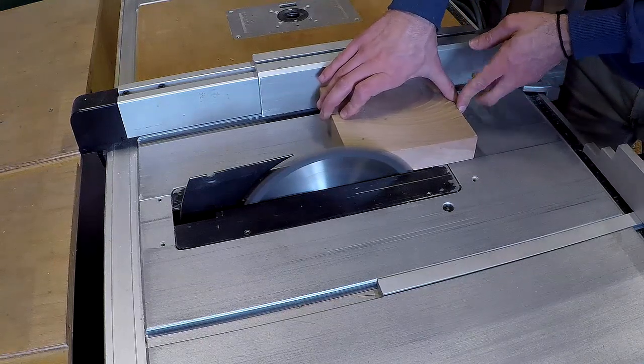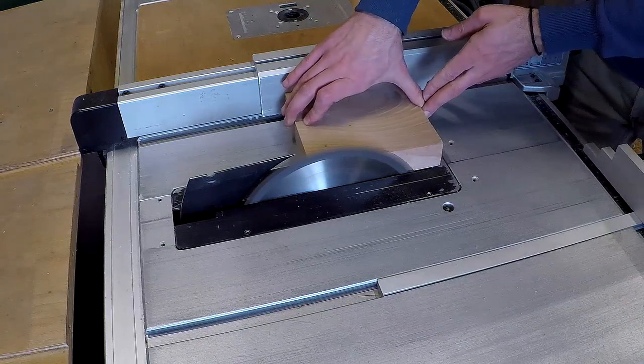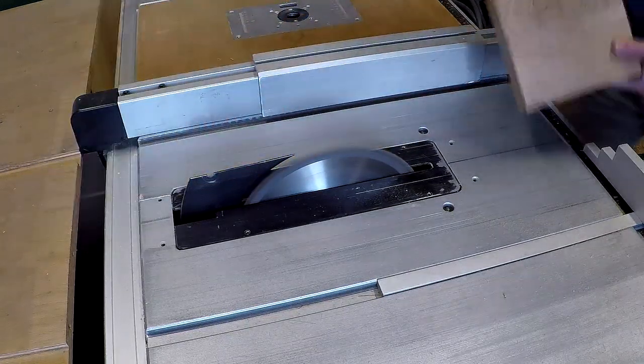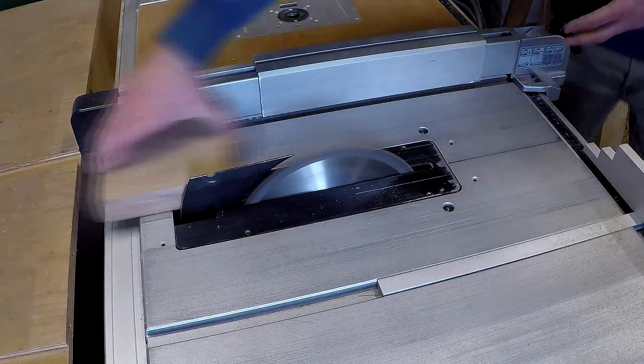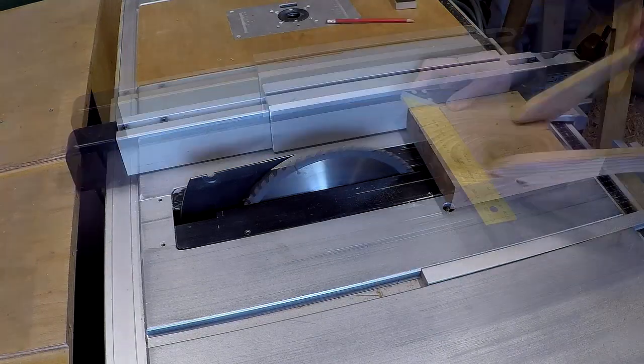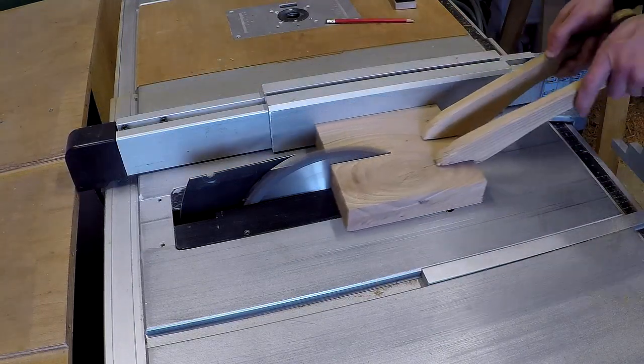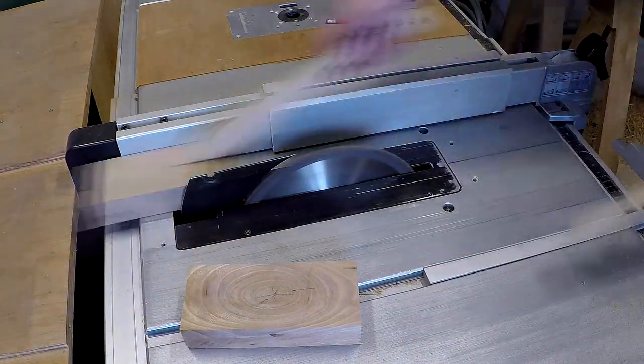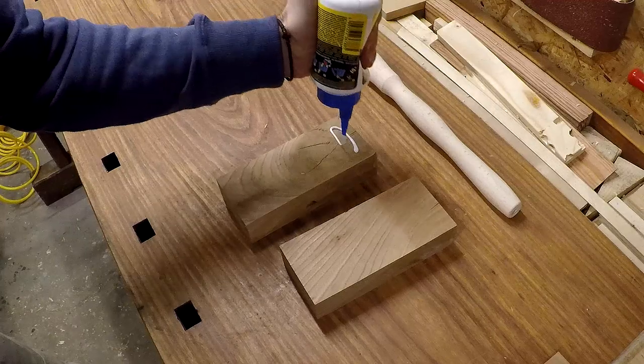First I will flush the material on its side and then I will split it for the head. Now let's glue the two parts together.